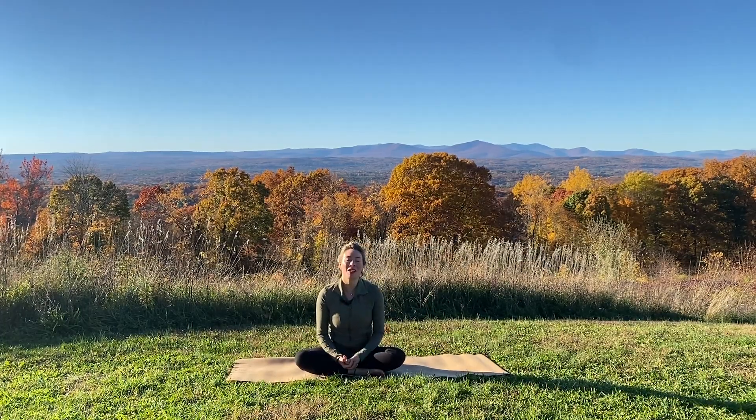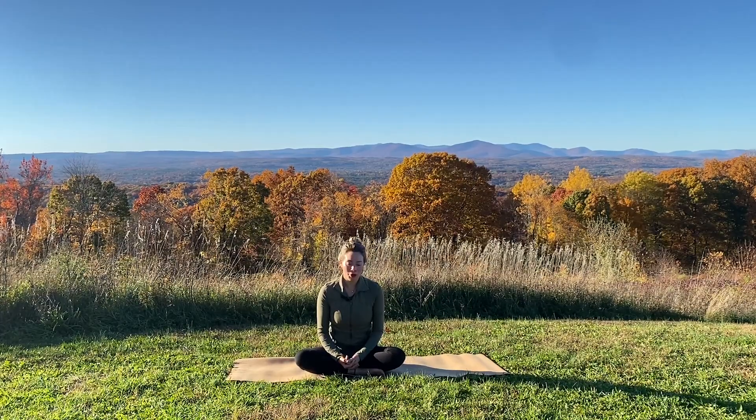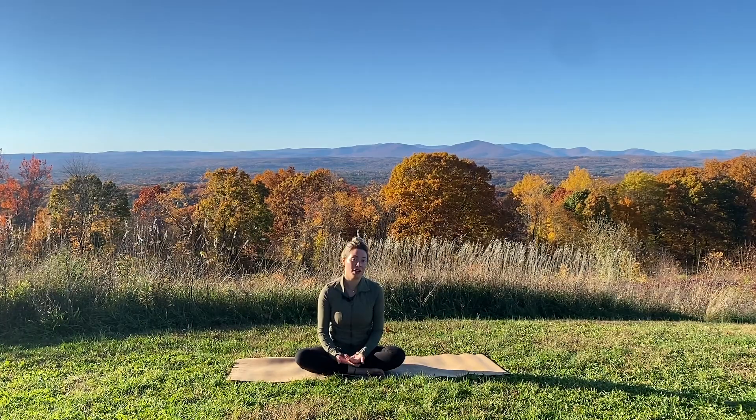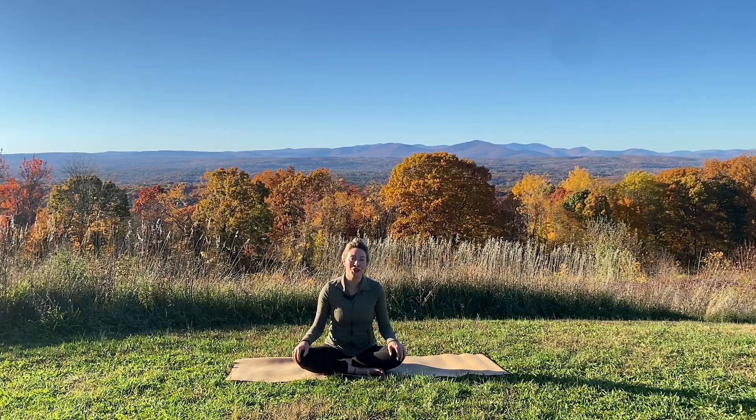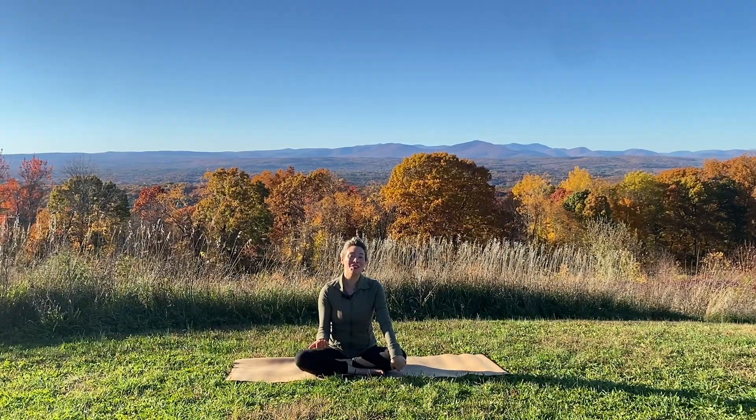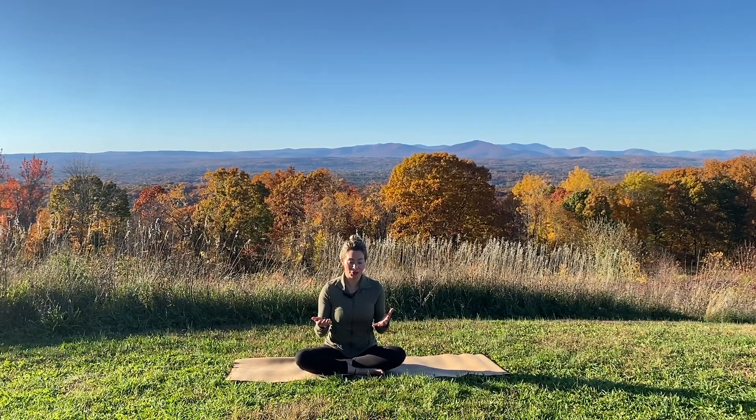Welcome, friends. In this class together, we're working on some practices that will help pacify Vata. Vata, according to Ayurveda, is the dosha that's made up of air and ether. And clearly, if you live in a place in the world where you experience seasons, this time from fall into early winter is really high Vata season.